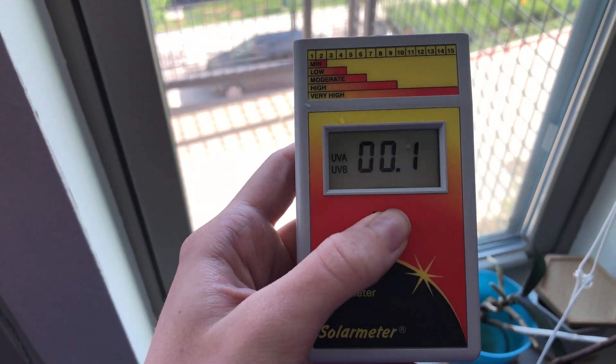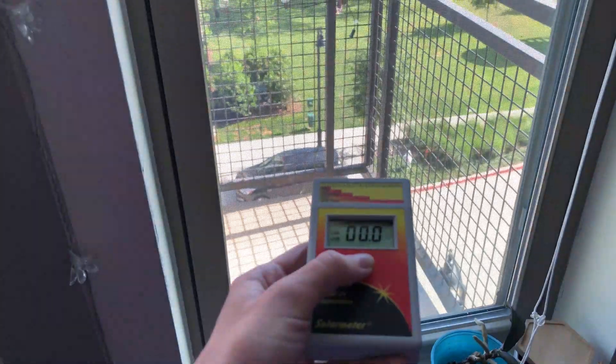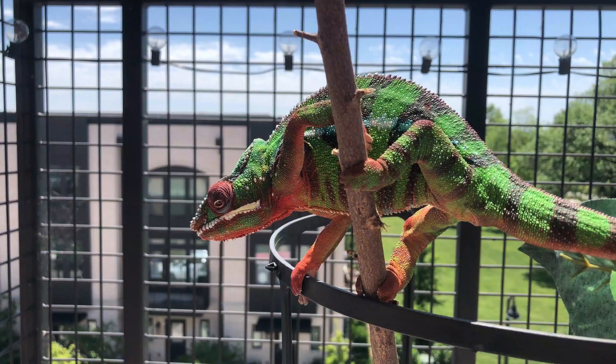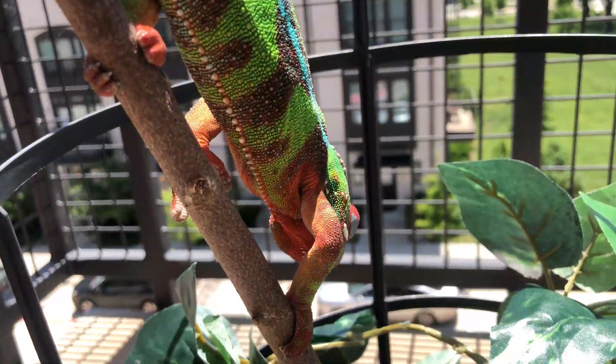Another misconception is thinking that if you put your chameleon enclosure by a window, it'll get UVB and you don't need a UVB bulb. This is incorrect. Windows used today in houses and apartments cancel out the UVB. If you put your chameleon by the window, it's not actually getting any UVB. You'd have to put your chameleon directly outside to expose it to UVB. I just wanted to dispel the idea that placing enclosures by windows is sufficient, because it's not.